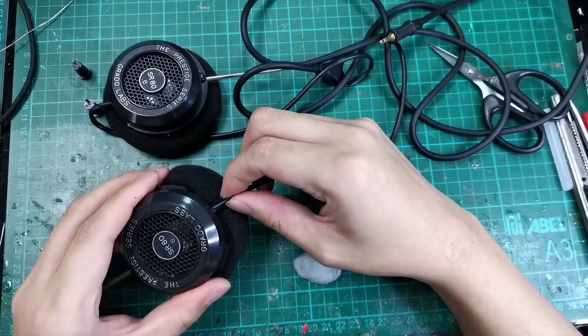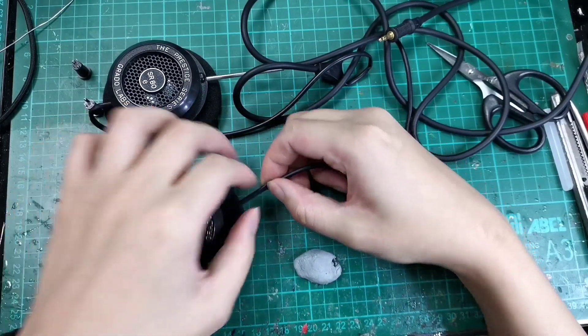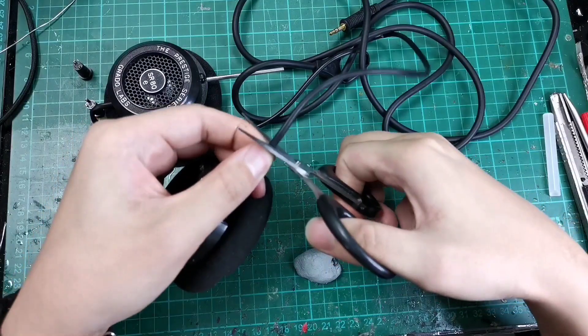Since this is a detachable mod, we will be cutting the wires. We get about 1.5 inches on both sides, and we will just cut it.